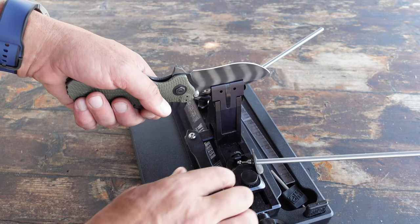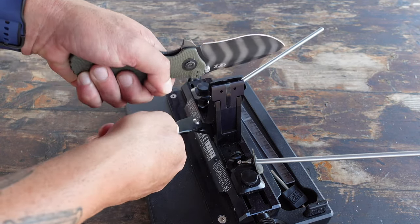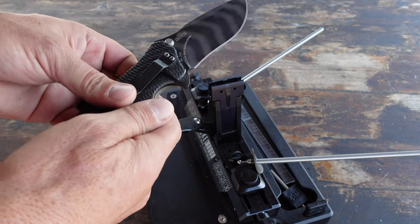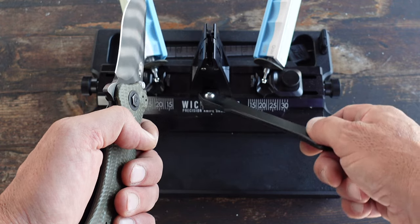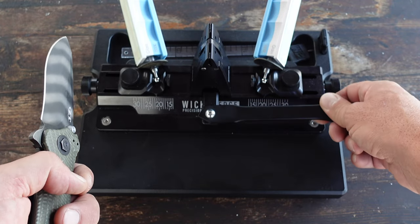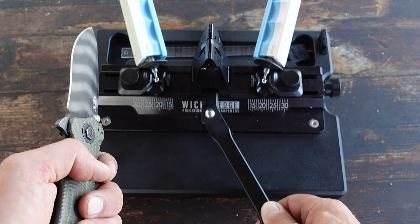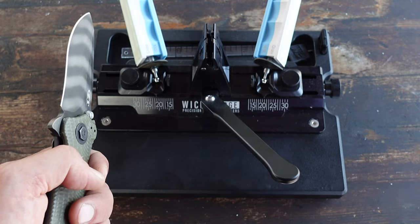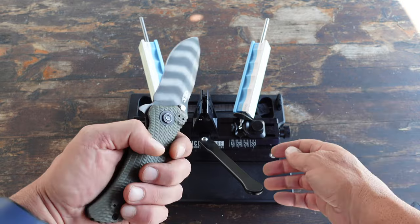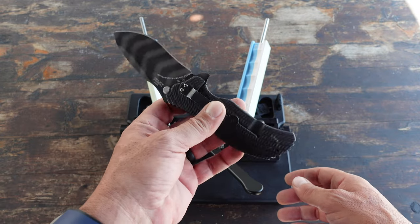Okay, let's go ahead and get the knife off. Always thinking about safety — and that's the beauty of this dual cam lock. All I'm doing is grabbing onto the handle. Very simple process to tighten down: just press down and move it over, then do the opposite to unlock the blade. Very smooth, no extra movement, and it definitely adds another layer of safety to the sharpening process.